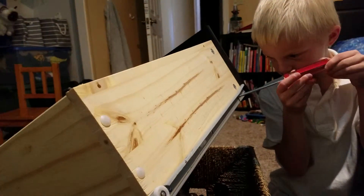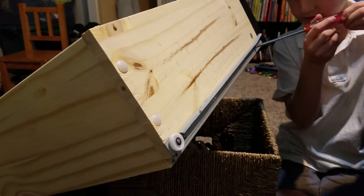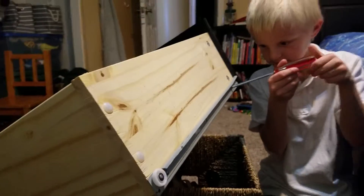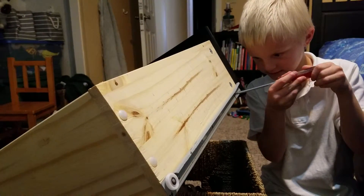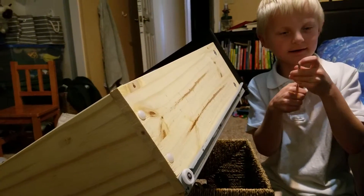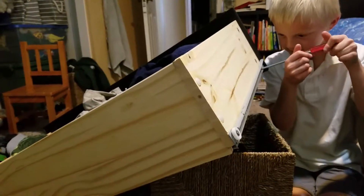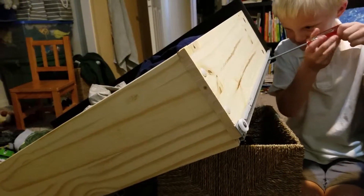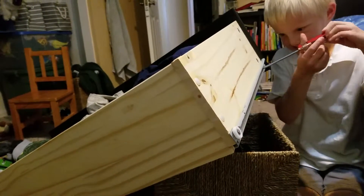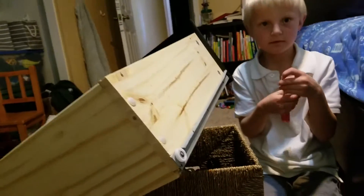Now you know how to make an Ikea drawer — keep going, you're doing it righty-tighty. Keep going, you're doing good. Your drawer will close nice and easy once we fix it.